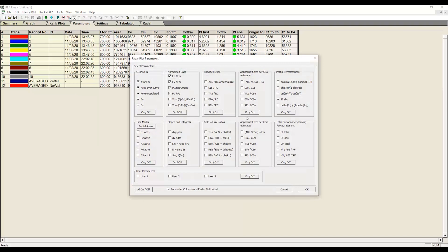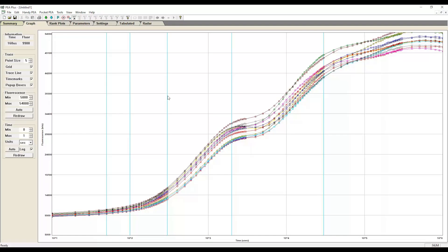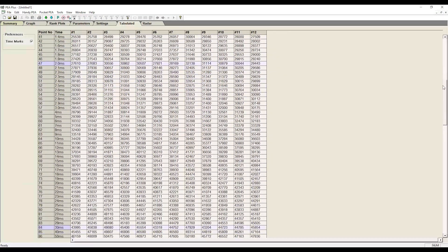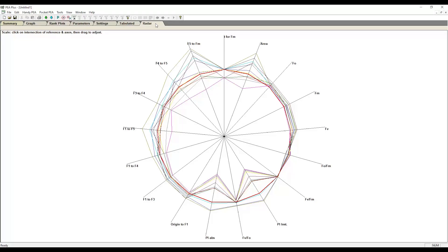This powerful application automatically calculates over 50 parameters. It provides detailed OJIP analysis and versatile data display, including graphical, tabulated and radial formats. You can easily export your data to CSV files.